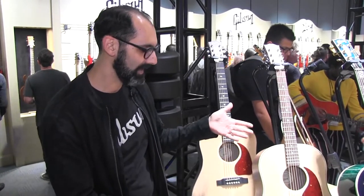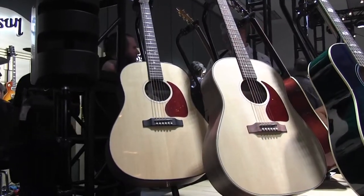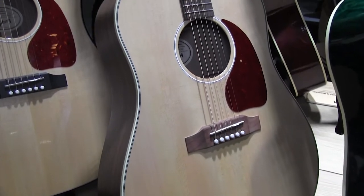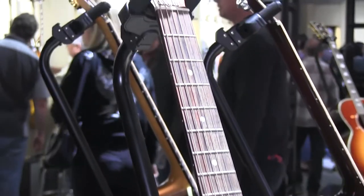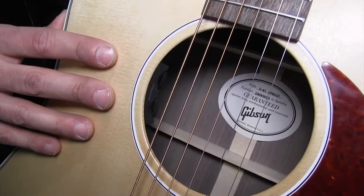So here you have with you today the G45, which we chose to use the 45's body shape being that it's so iconic. It's got a spruce top with walnut sides and back, walnut fingerboard, and we've incorporated a really high quality electronic pickup which is the Fishman Sony Tone.